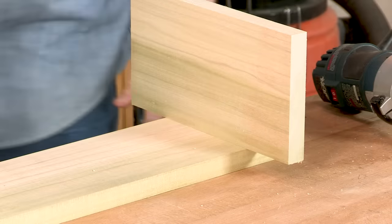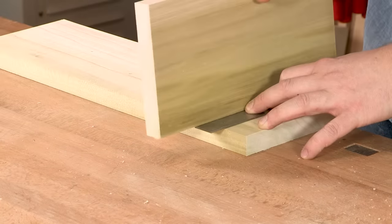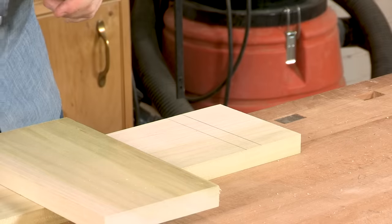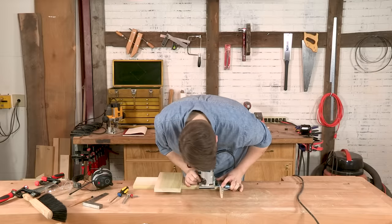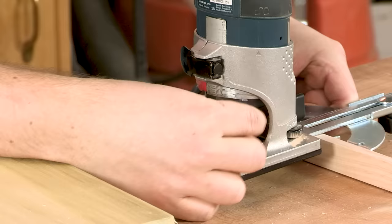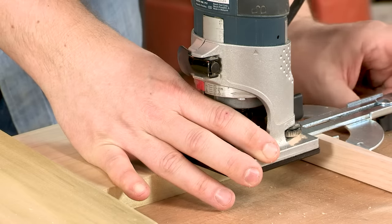The next thing we want to do is lay out where we want our dado to be. Just set that up here with a trusty square and mark, then find the other side. There, we've got our dado laid out. Then we'll want to double-check where we're routing. Move the guide over — this is the trickiest part of using a guide like this, is setting up your cut. Looks like it's pretty good.